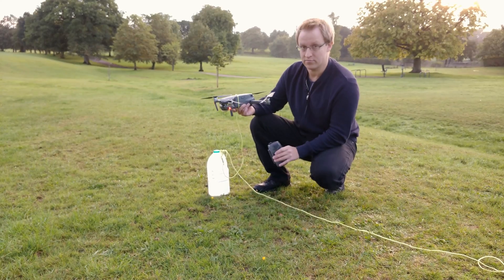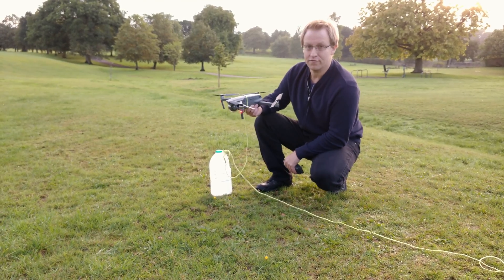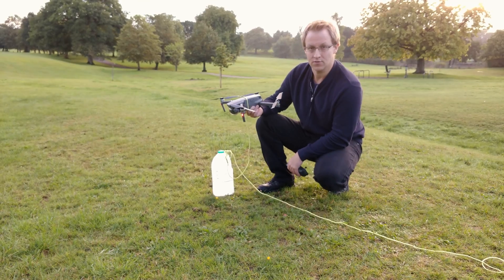That is a very important fact that you all need to know and remember. Next up, I have a new way of watering your flowers with a drone.